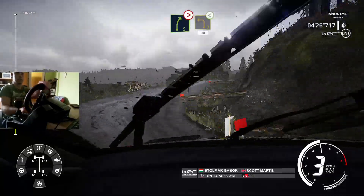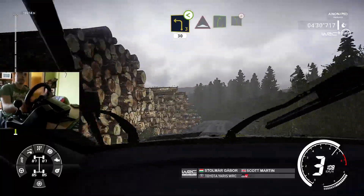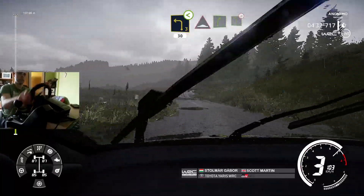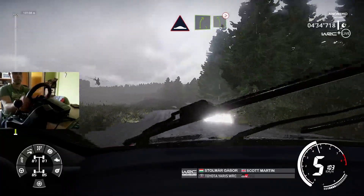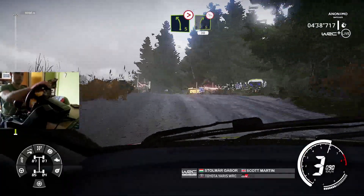Keep middle, into left 3, over crest, open, 30. And bump into right 5, bumpy, and left 5, tightens, through gate. And right 5, off camber, over bump, 30.